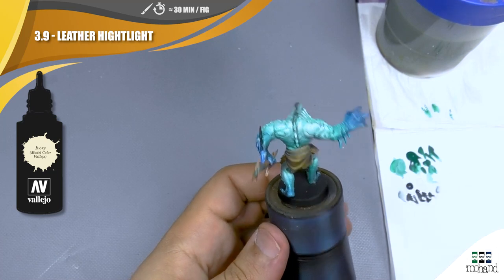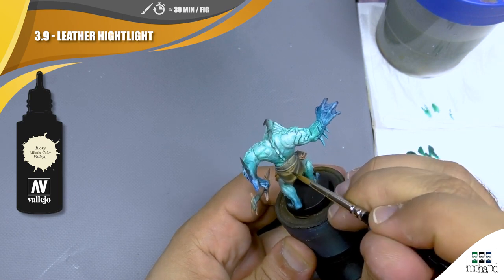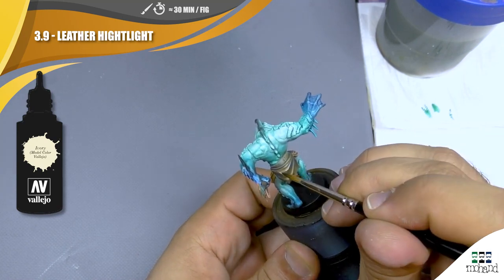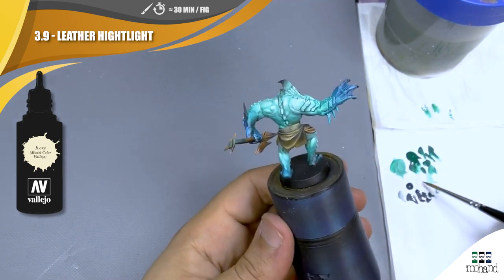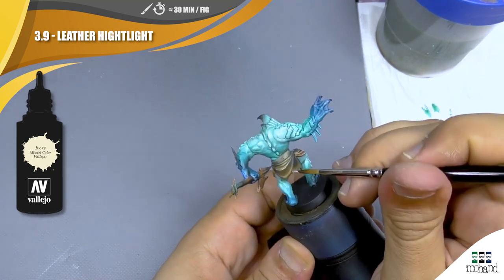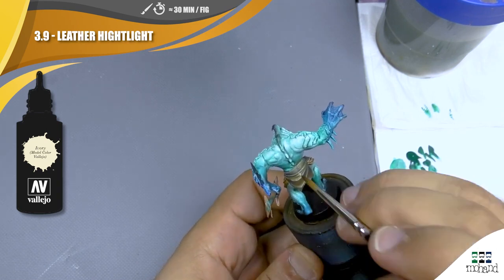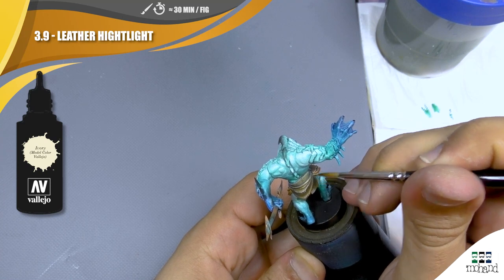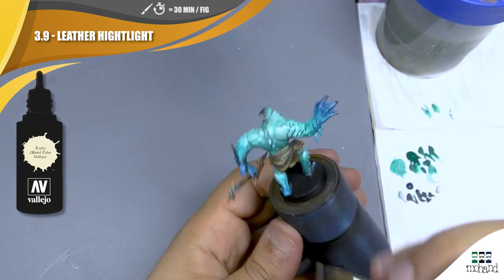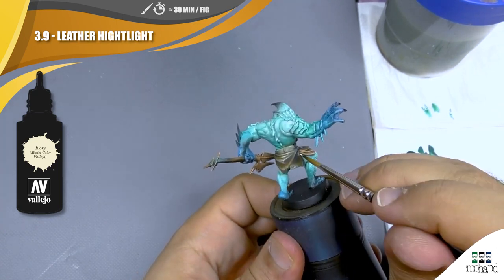Now with my ivory I'm going to create my stronger highlights, and I'm going to create some lines from one side to the other to show the different textures — the life and the different damage taken by the leather. This kind of method can be pretty cool and useful because with a few lines and a few points you can really give more life to your miniatures. If you don't manage it in one go, don't hesitate to make it again step by step to get thinner lines.